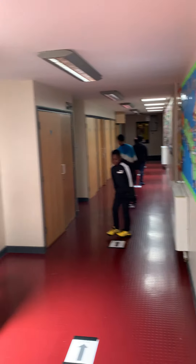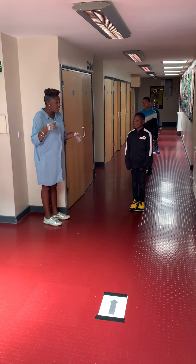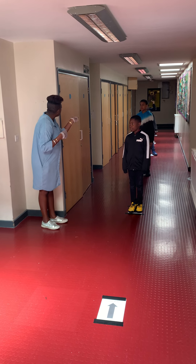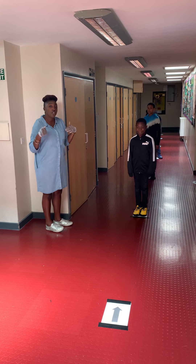So turn around and face the children. Why are you so far apart? You're socially distancing. Roughly how much space is there between you and the next person do you think? Two metres. Two metres. So whenever we walk round the school now, we're going to try and use our social distancing.